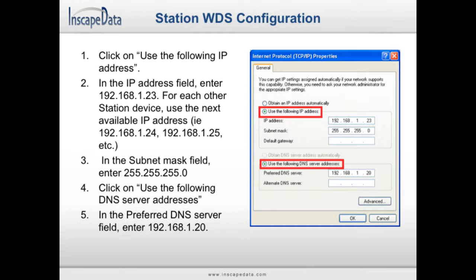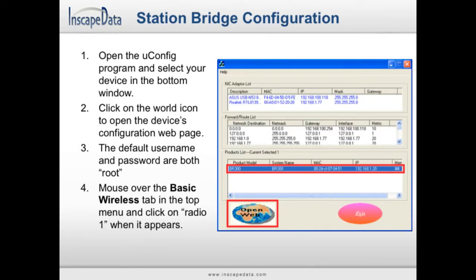Open the uConfig program and your device should appear in the product list at the bottom. Click on your device in the list, then click on the Open Web button, which looks like a globe. When the browser opens up, you will be asked for a username and password. The default username is root (R-O-O-T), and the default password is also root (R-O-O-T). Next, mouse over the Basic Wireless tab in the menu and click on Radio 1. Set the wireless mode field to Station WDS using the drop-down menu. Click on the Apply Settings button and save your changes.